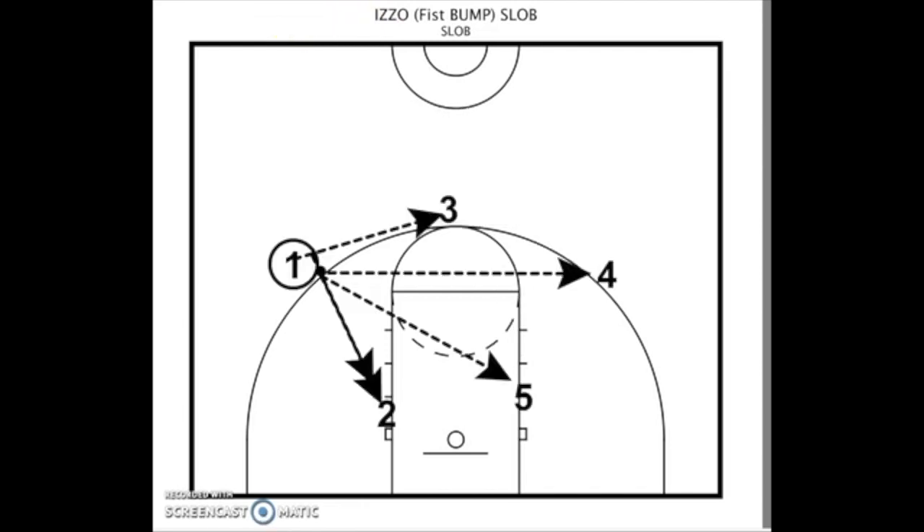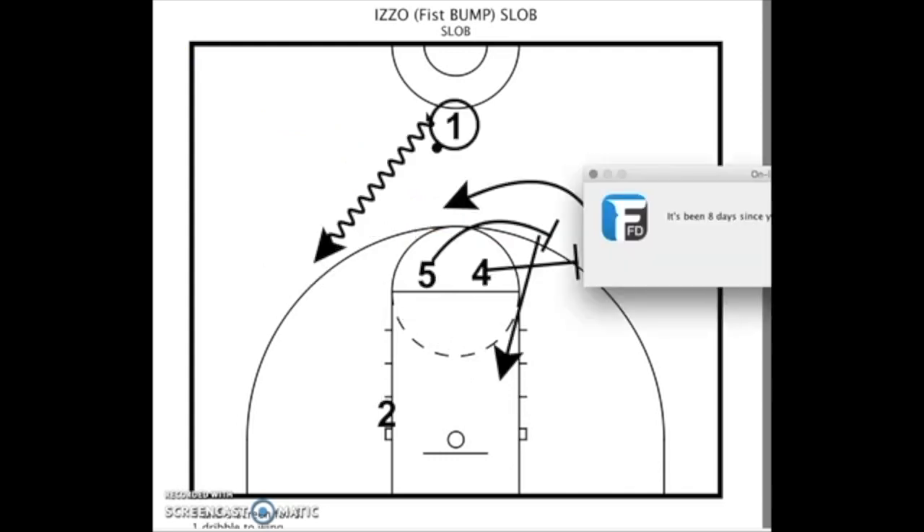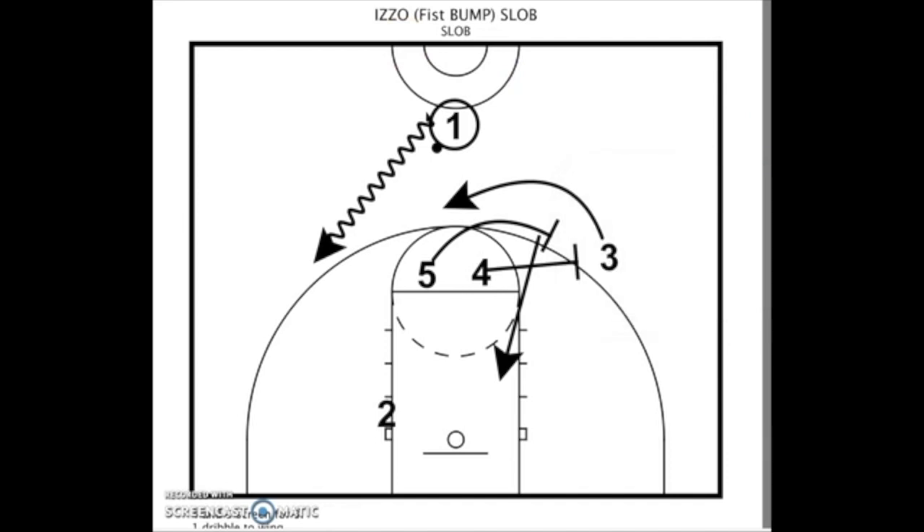You're given four different options off that dribble movement. First, a three coming back at the top of the key. Second, you look at the four — after he screens, he pops, and he might be wide open, which is a nice opportunity. You can also teach your five man to slip or dive off the screen, which gives you another option.